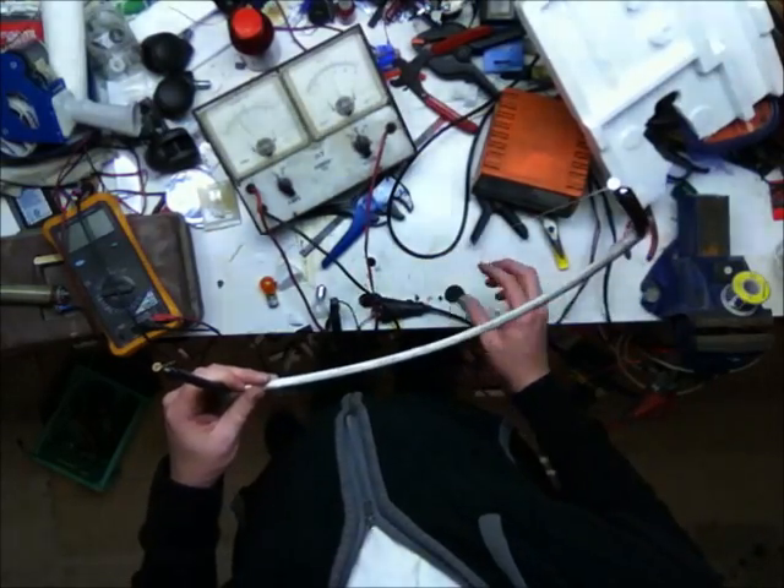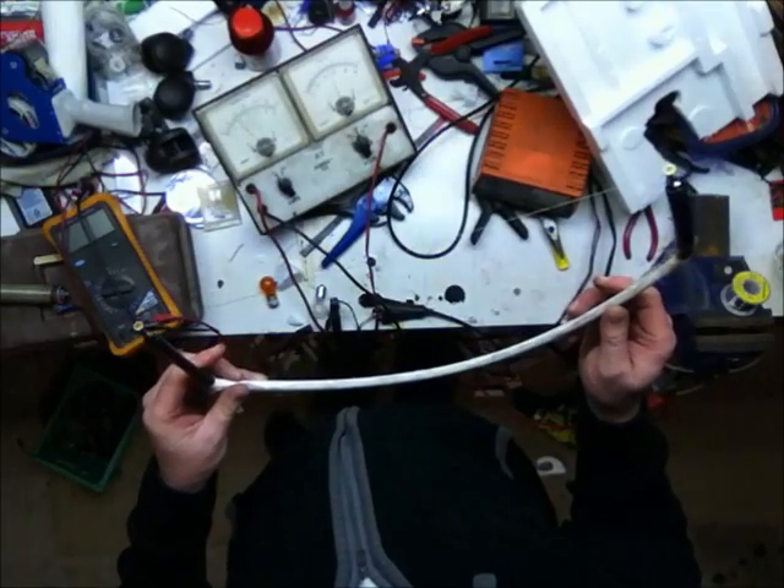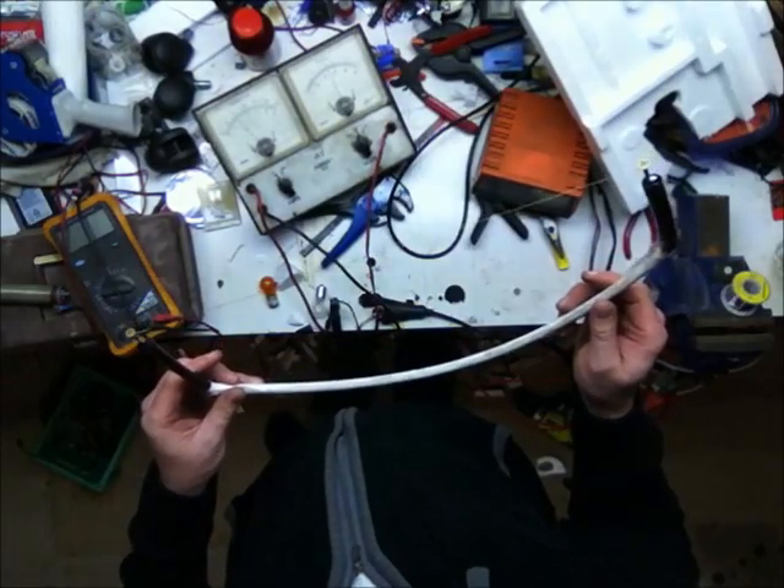You can see there it's drawing just under 2 amps, and that wire is starting to get very hot now.